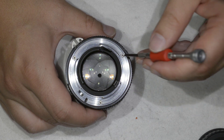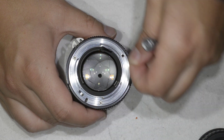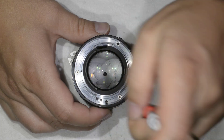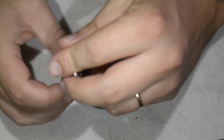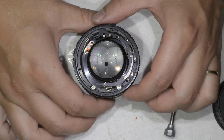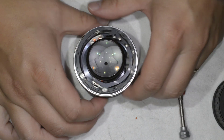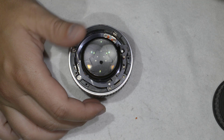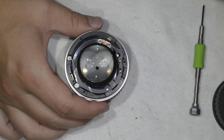To disassemble the lens we start by removing the bayonet. The bayonet is gone, and now we just pull the petrol ring — you don't have to do much, you just pull it. Then we reach the aperture lever. There are a few parts we need to remove if we want to disassemble the lens further.